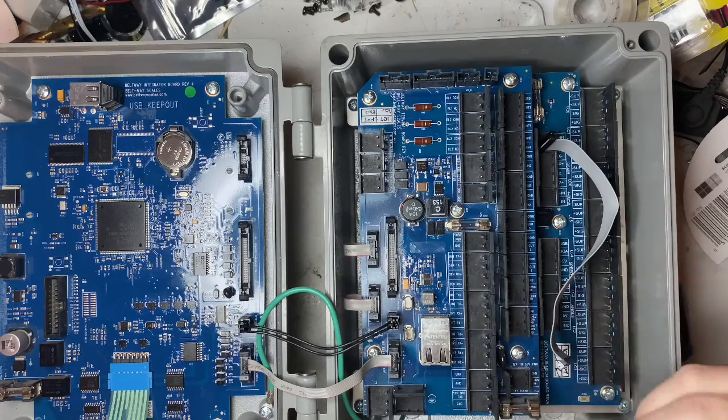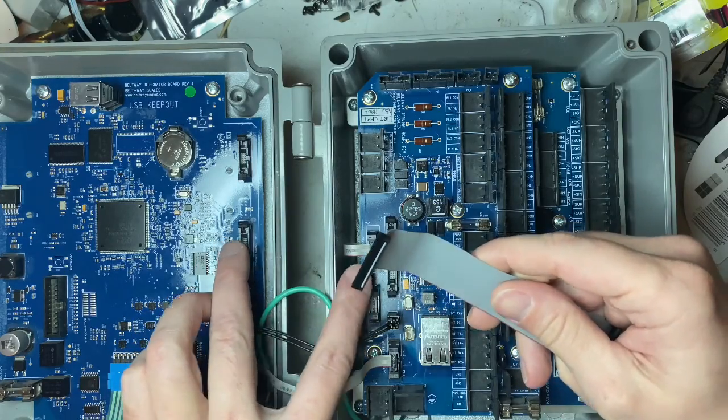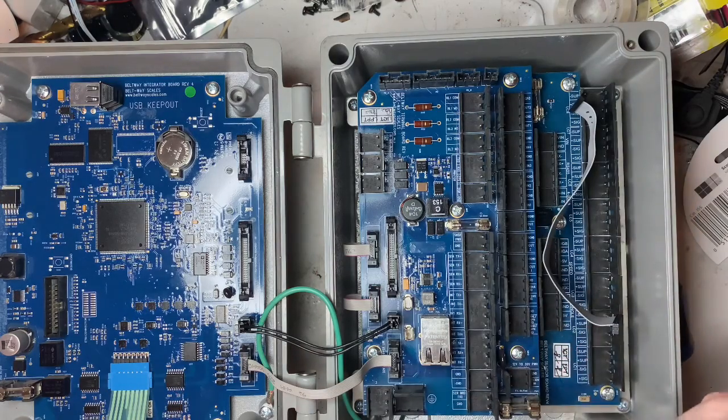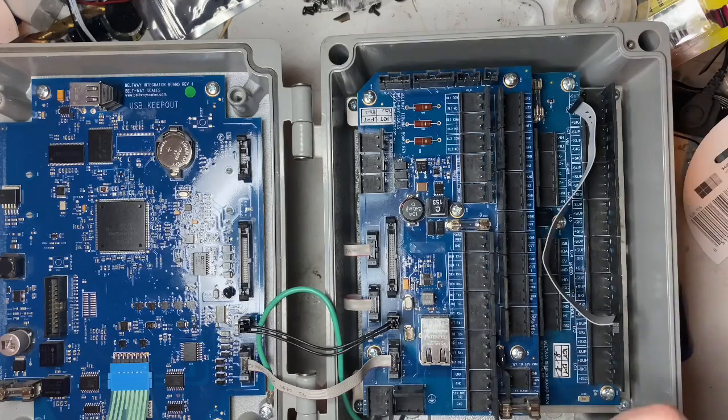If you have one of the first two ribbon cable versions, take and get a replacement cable. They may supply them at the business — though they've changed hands again since I worked there, so I don't know about the new company.